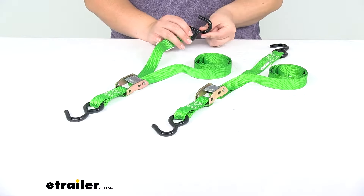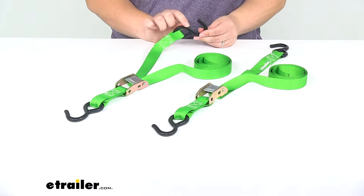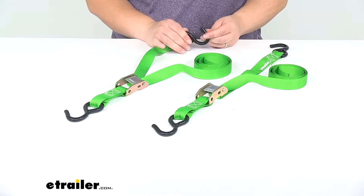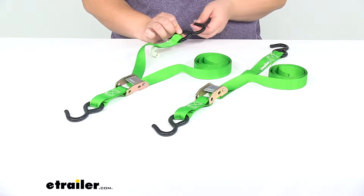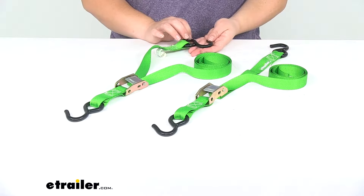These have a rubber coated S-Hook, so it's going to keep that S-Hook protected from the elements, making it a little more durable for all-weather use. It's also going to help prevent any kind of scratches to your cargo carrier, your vehicle, or any other tie-down point that you use this on.